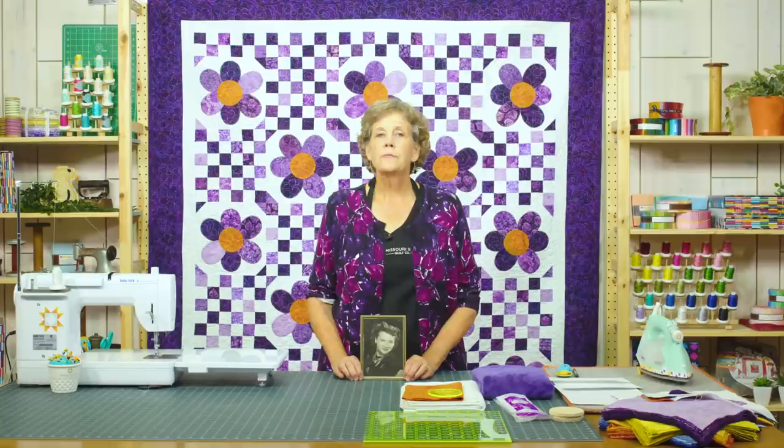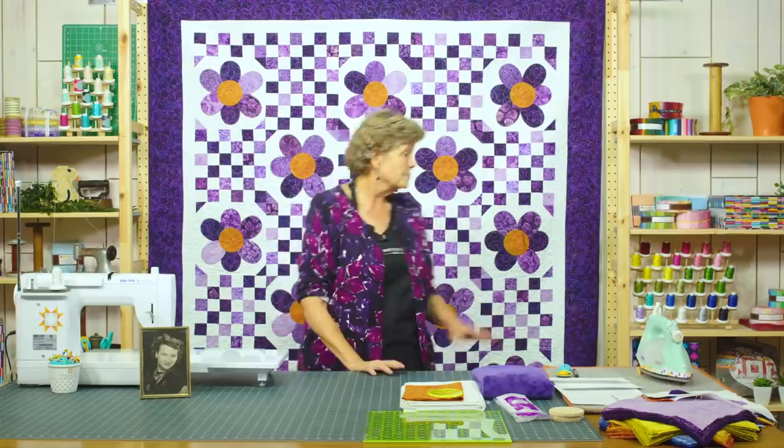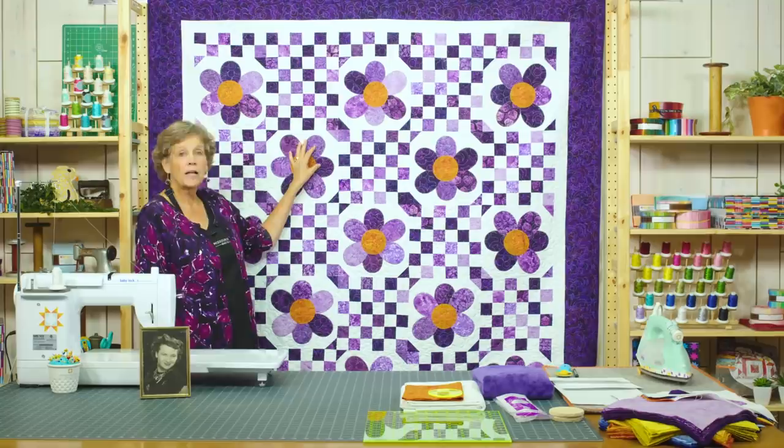Hi everybody, it's Jenny from the Missouri Star Quilt Company. We like to take some time in November to focus on Alzheimer's and think about, remember, and honor those that we've loved and lost. Today I honor Mamie Irene Crisp Doan — she is Ron's mother, and we lost her to Alzheimer's many years ago. I am missing her, and my quilt today is called Missing You.